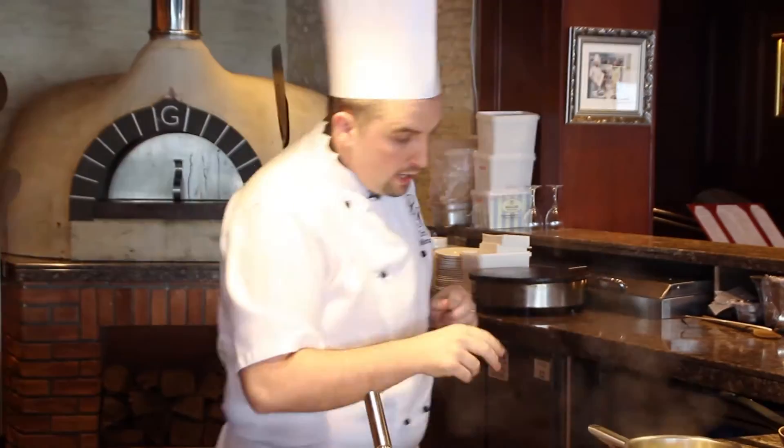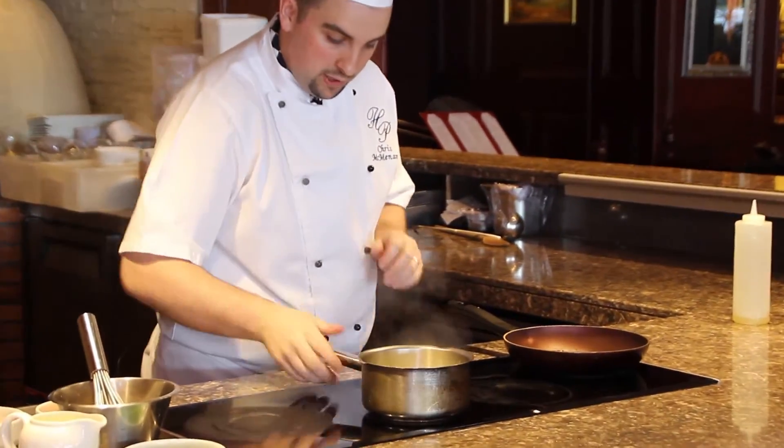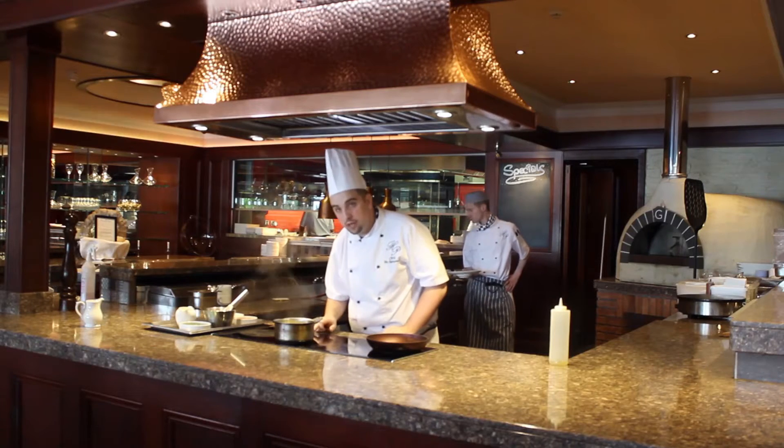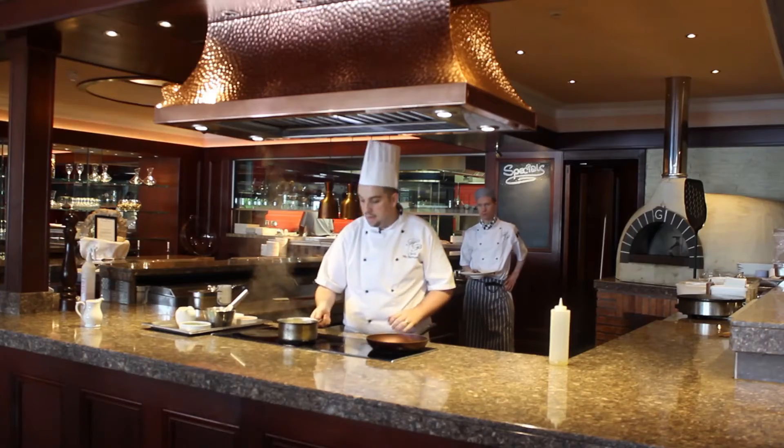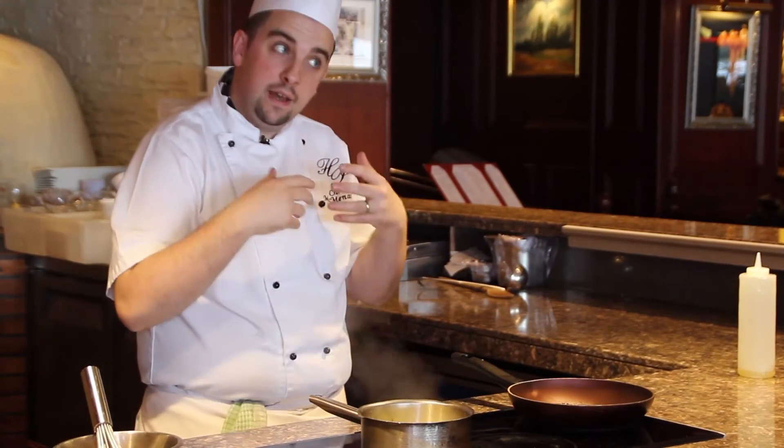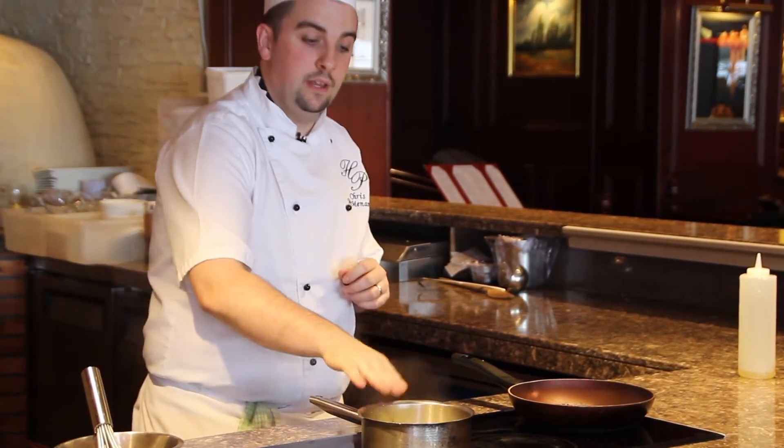You bring that to the boil, and then we turn it down — just like the chowder, we turn it down to number six and let it reduce slowly. That's to avoid splitting the cream.